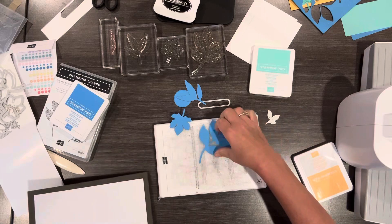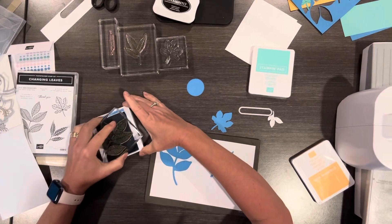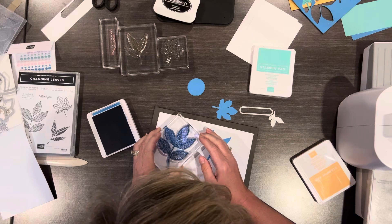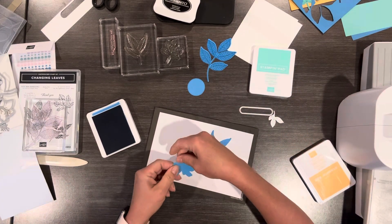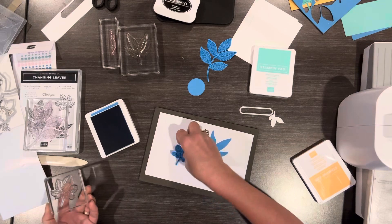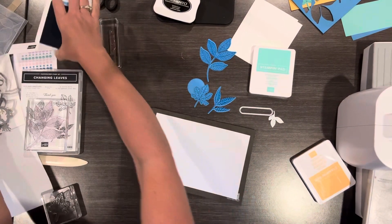I'm going to stamp on top of these with the stamps that come with the set — these leaves have stamps that give them more detail. I'm going to use Azure Afternoon and start with the large one. When I'm using these stamps and wanting to line it up, I always make sure the stem is on there; if I have the stem on, it usually goes pretty well. This leaf is one where you can't flip it over and do the other side because it doesn't fit just perfectly — often we can flip things to the other side, but not with this one.